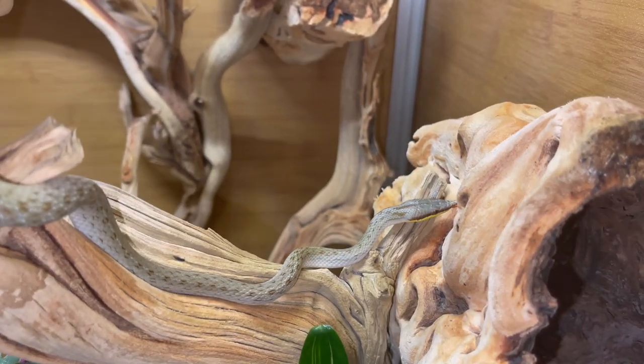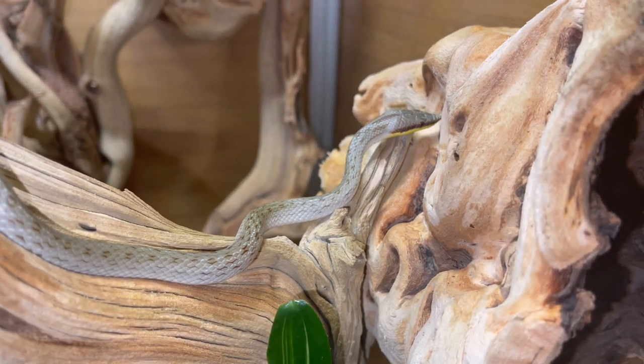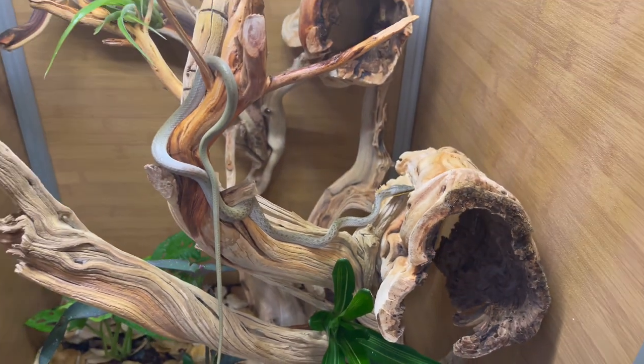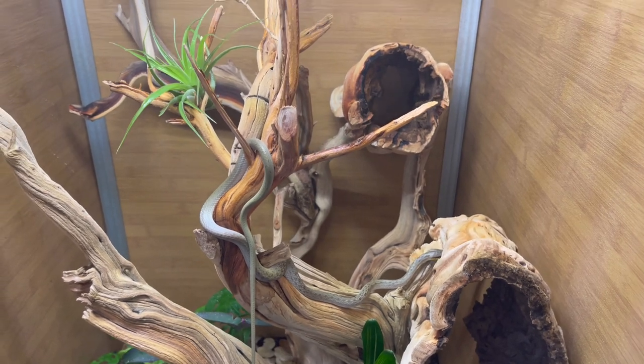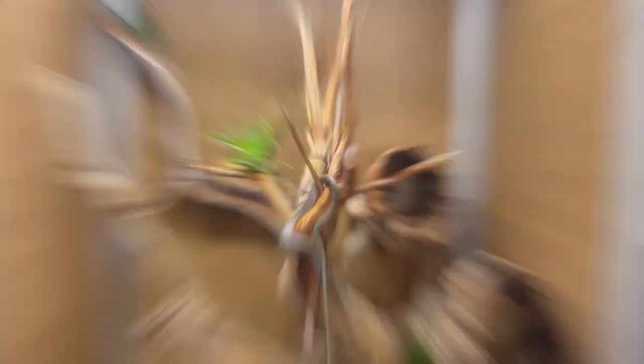He's slowly examining the enclosure — he's just a little noodle. He'll be perfect in here. If you have any questions or suggestions on what I could add to make this a better enclosure for him, please let me know in the comments. Thank you guys for watching, and as always the link to this enclosure is in my description.